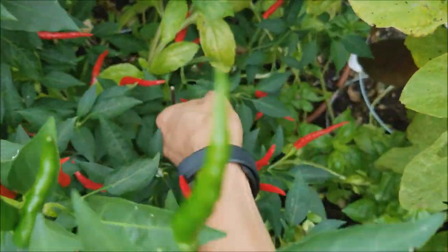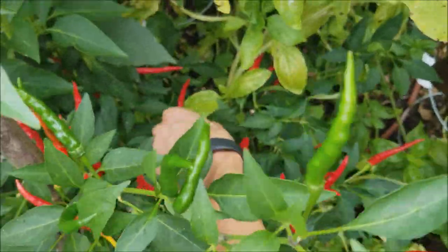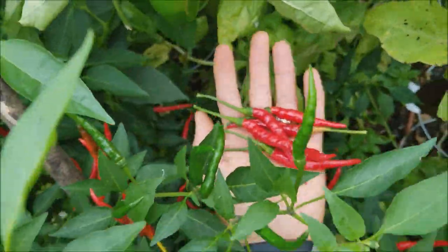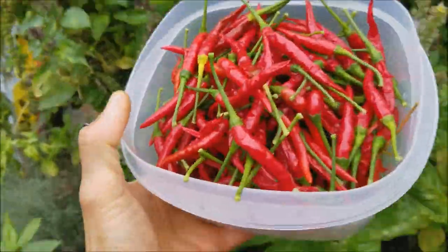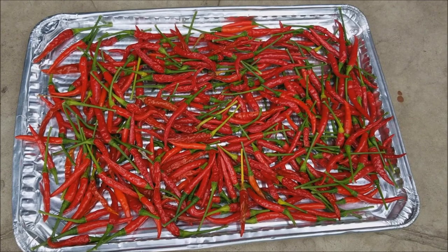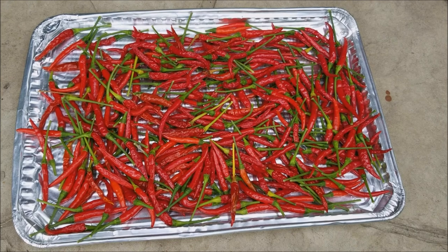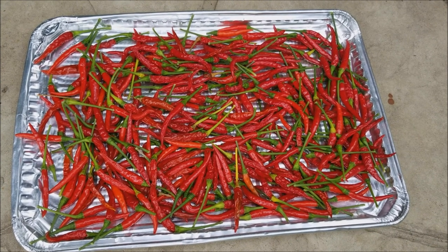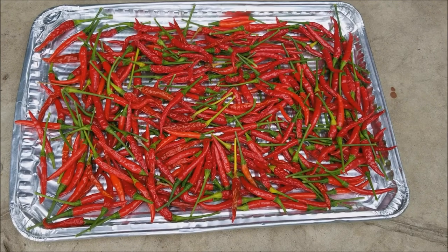This is a plant of green chilies. As I have not harvested all of the green chilies, they have ripened and turned red. These red chilies can be dried under the sun for a few days and then stored in airtight containers for future use in the kitchen or for starting new seedlings for the next growing season.